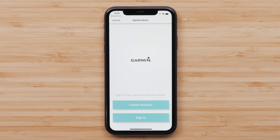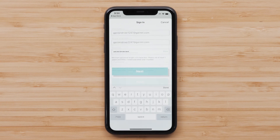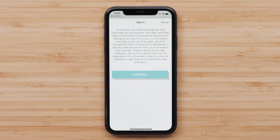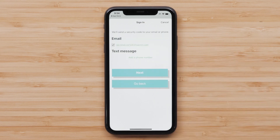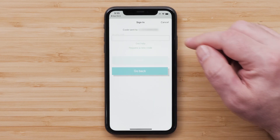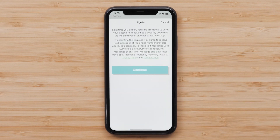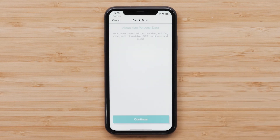You will now need to create or sign into an existing Garmin account. For this video, we will create a new account. This is where you will enter your personal information, then select Next. You will need to set up two-step verification, which adds an extra layer of protection for your account. Select Continue. You can have the verification sent to your email or in a text message. Enter the code and select Next. Then read the privacy policy and terms of use and select Continue.